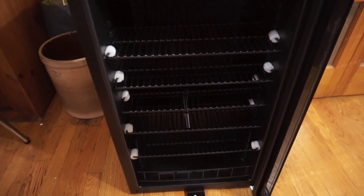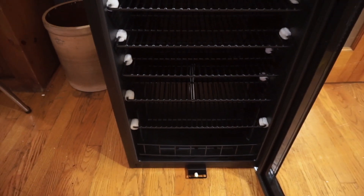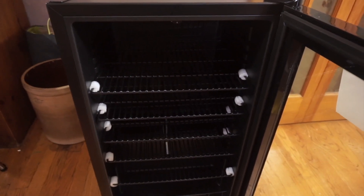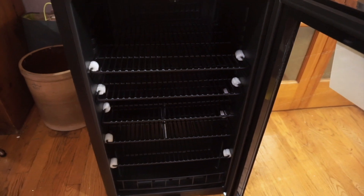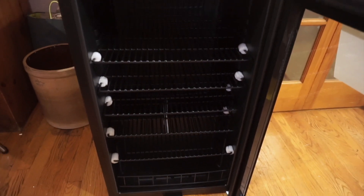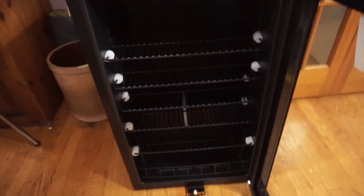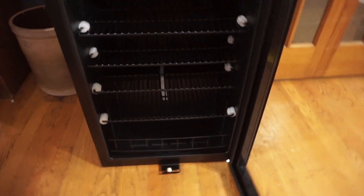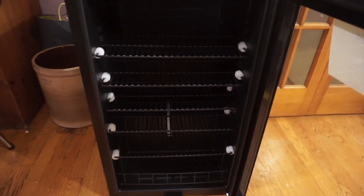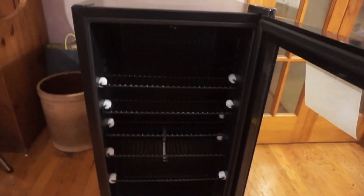I'm actually going to be using this instead of a cooler at our summer parties. Typically we'll have a grill with friends and family, and a cooler with beverages — stuff for the kids and adults. The cool thing is you can put whatever you want, like bottles of wine. It's super spacious — I get about half my arm in there — and it will hold up to 126 cans. You can even take out the drawers and use it as a regular mini fridge, so if you're a student headed to college, this works great too.